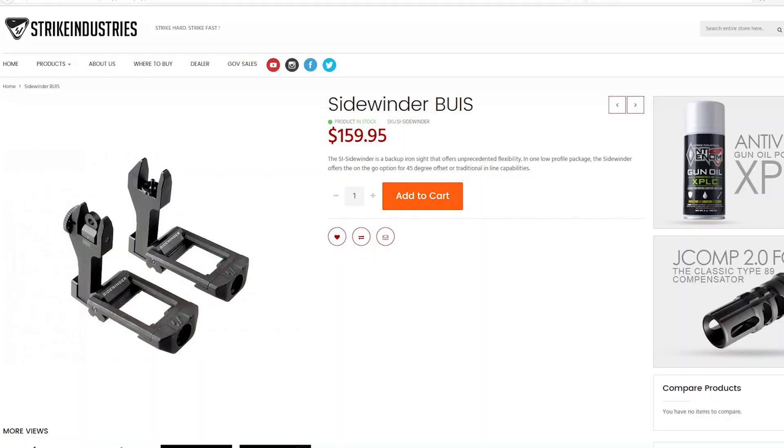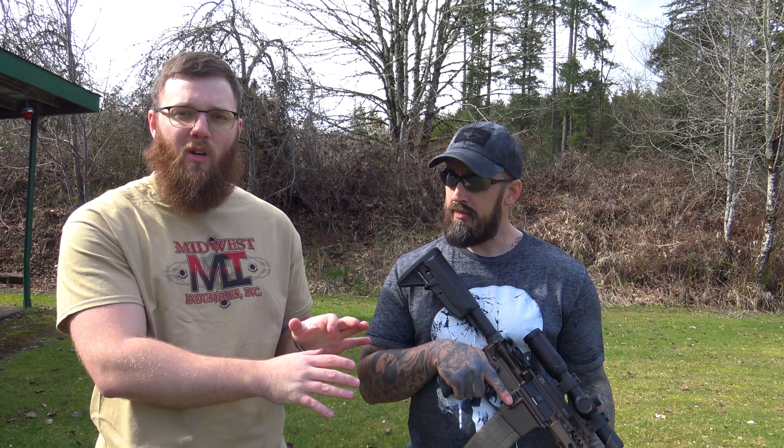Hey everyone, I'm out here today again with my lovely assistant Christian. Today we're going to be talking about the backup iron sights that I recently put on my BCM — they are the Sidewinder backup sights from Strike Industries. As you guys know, I've been doing a lot of work with Strike Industries. They have some really cool stuff and there's definitely a lot to like here, which we're going to go over.